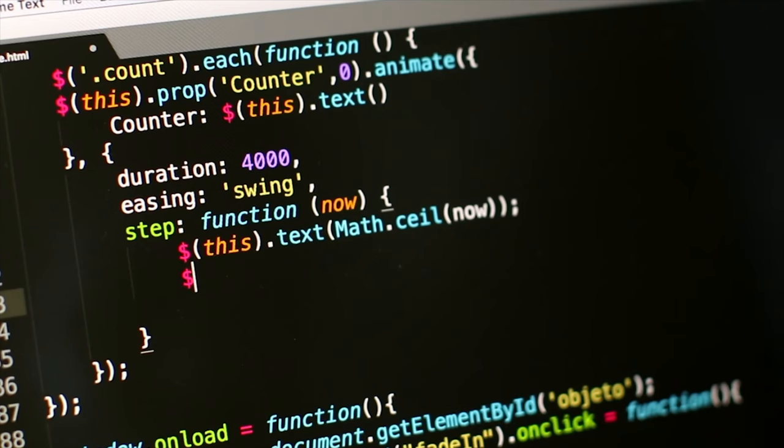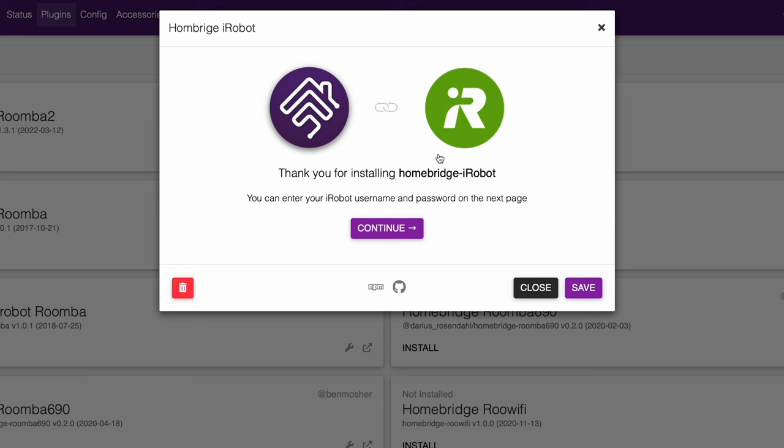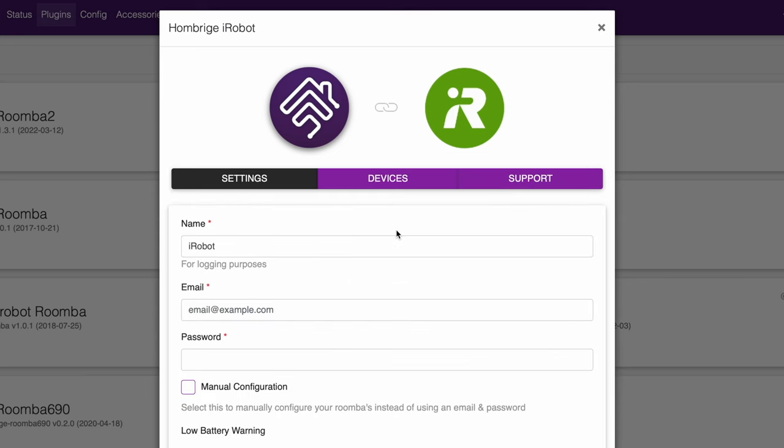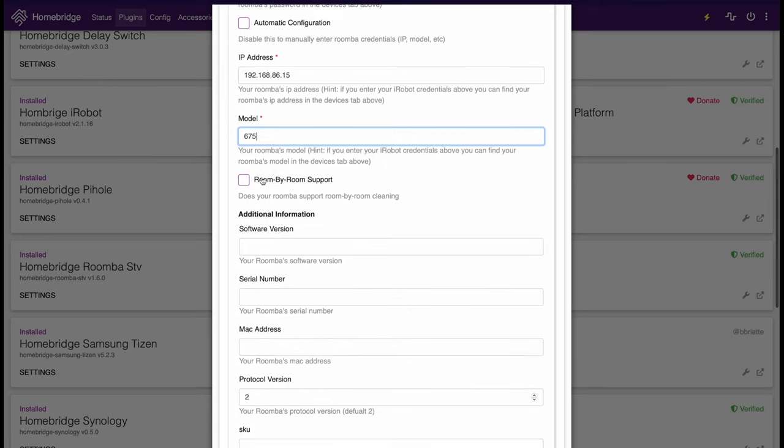If you're looking to add your Roomba into Apple HomeKit, the biggest pain is getting the credentials — you need to run some line of code and go back and forth pressing a combination of buttons. But with this HomeBridge plugin, you can extract that information in one easy step, plus get room-by-room control and a lot more functionality. It's high time we make the Roomba useful in Apple HomeKit.